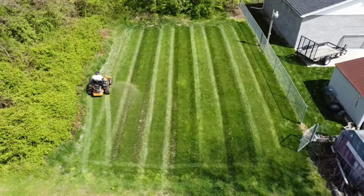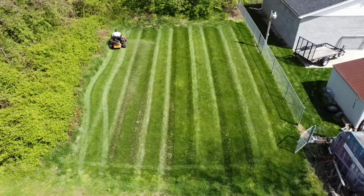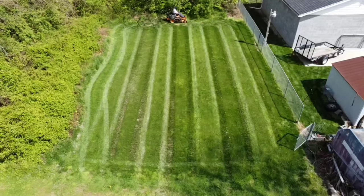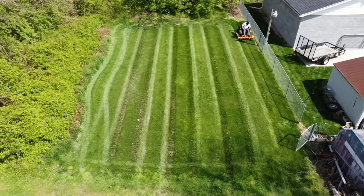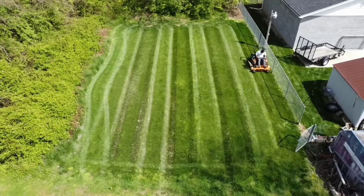So the first thing you want to do is you want to create a border around your lawn. Not only will this let you get your edges, but whenever you are doing your three-point turn it will give you enough room to be able to do your turn in.